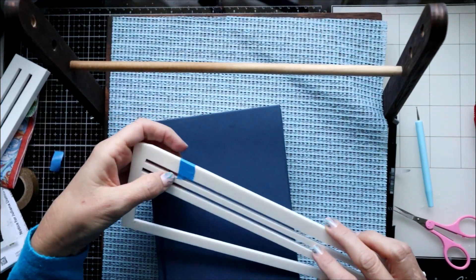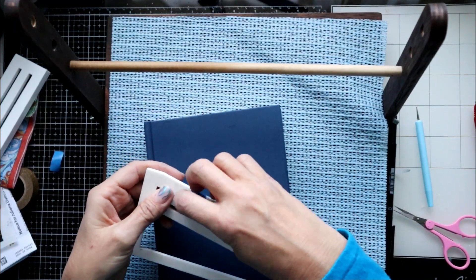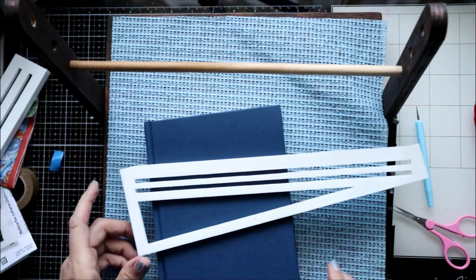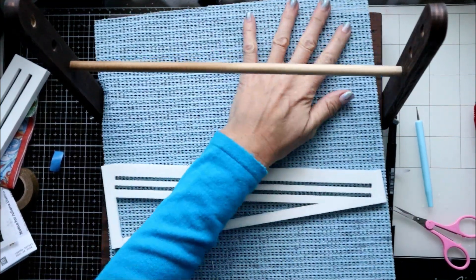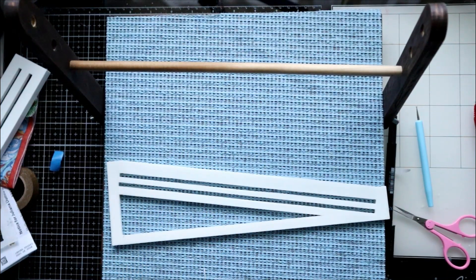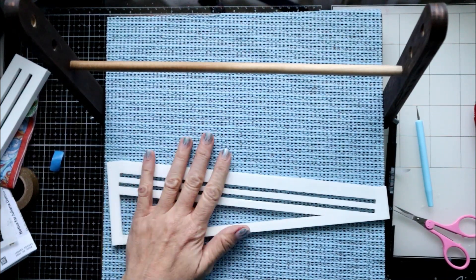I wanted to show you how many lines you can create using this diagonal tool. I do have it in my Etsy shop — I have a limited run at the moment, but I will be having more available if those sell out.